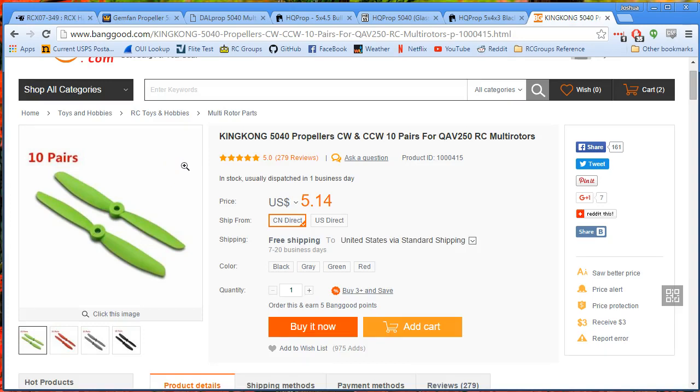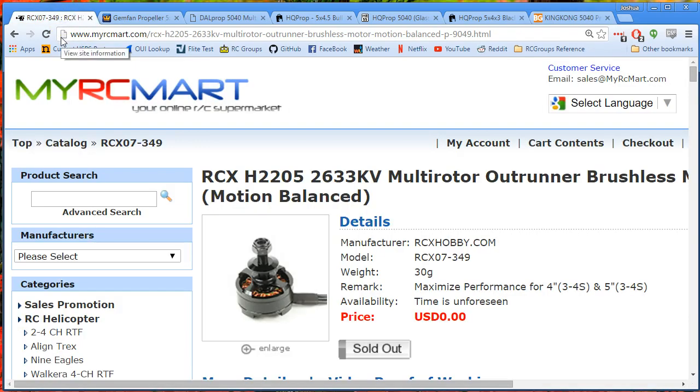While waiting for King Kong 5040s to come in the mail, I borrowed a bunch of props from friends — a set of this, a set of that — and as I break them, I just put the next one on. So I've had a lot of opportunity to try a whole bunch of different props on these motors, and I'm going to give you a quick rundown.